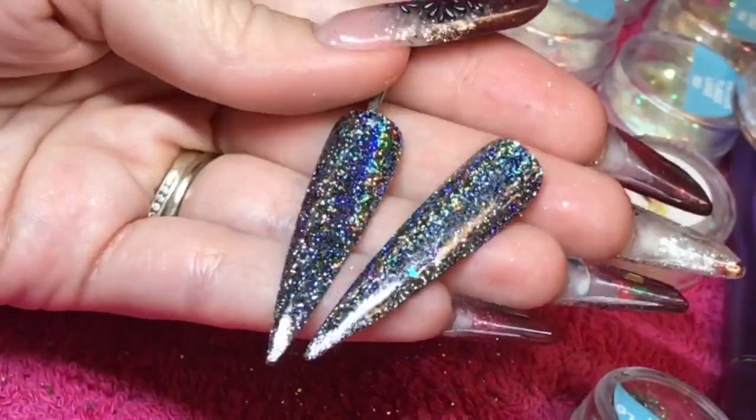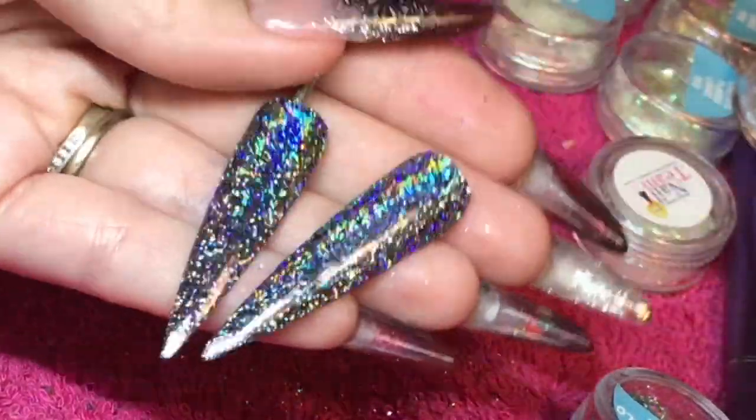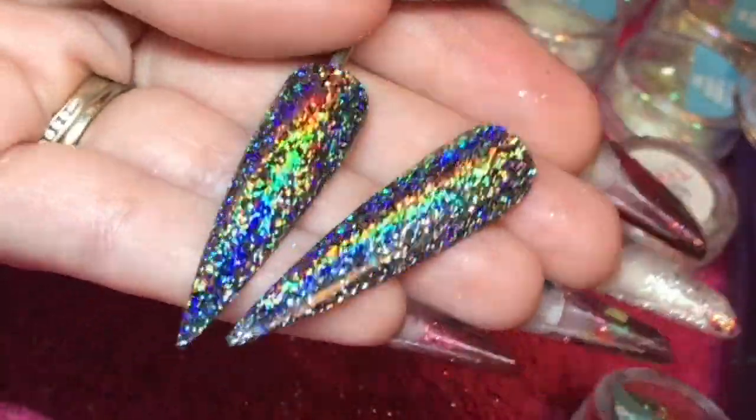And a gorgeous rainbow on there. So that is them plain with nothing else on — it's super, super glittery.